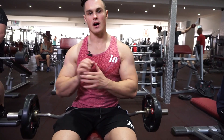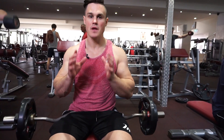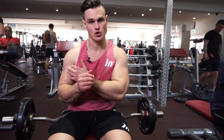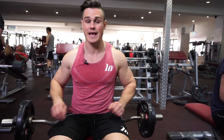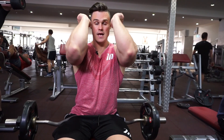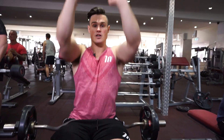The next exercise is the easy bar skull crusher. I want to stress the importance of exercising caution here. If you feel uncomfortable in your shoulder joint or elbow joint, cease this exercise. But it can be quite beneficial if you have the technique down. Keep the elbows locked in, remaining parallel as you extend skyward.